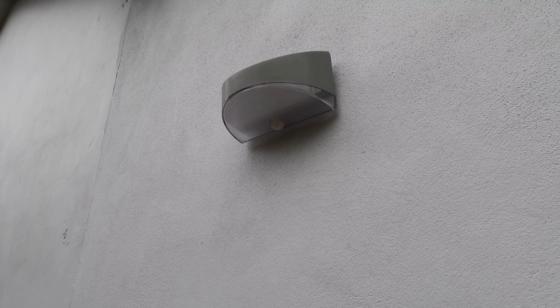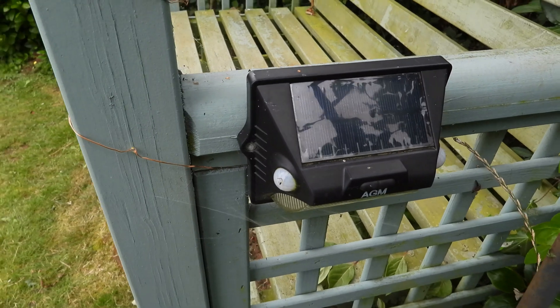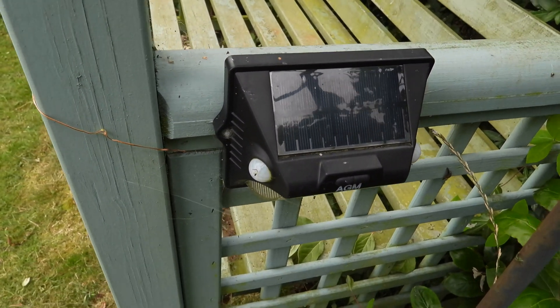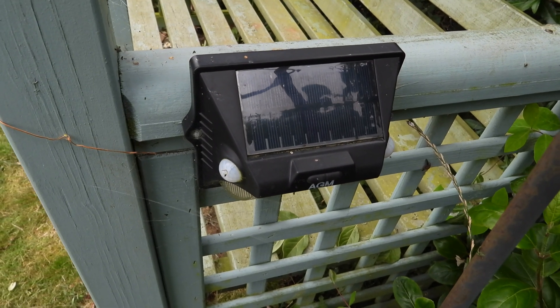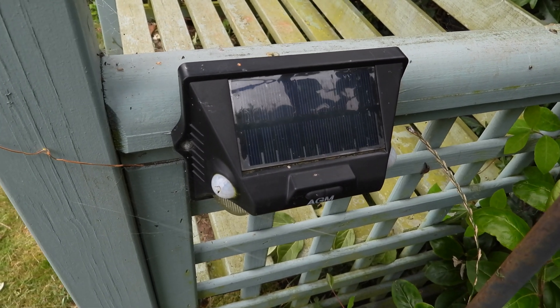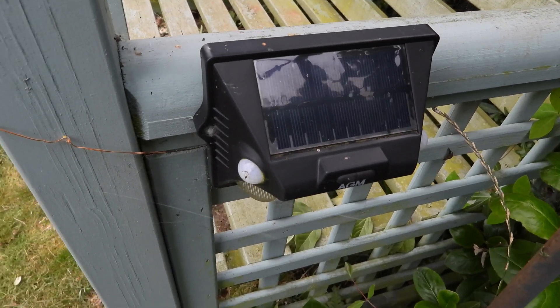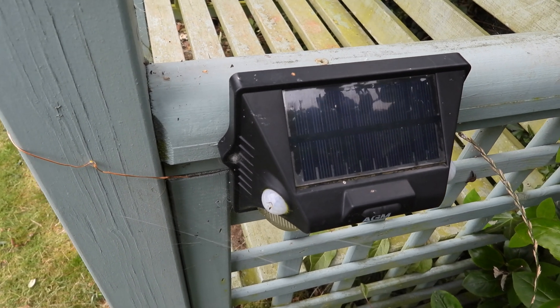Here's another great light that's lasted the test of time — the AGM. It's great because not only can it pick you up and put the light on when it senses you, but when it's not doing that you can set it just to change colors at half brightness and it puts some nice ambient light across the garden. It's worked and worked and worked. Another good one from around 2018 and it's still going strong.